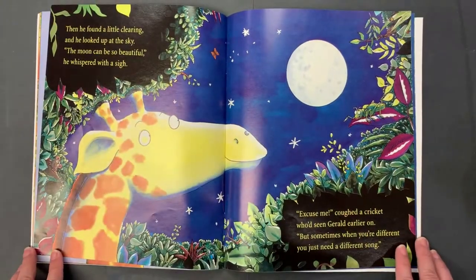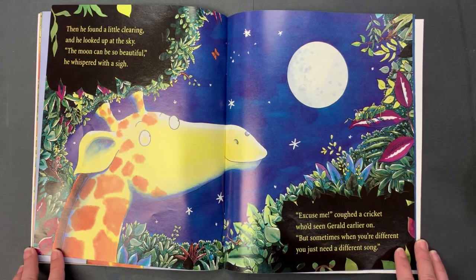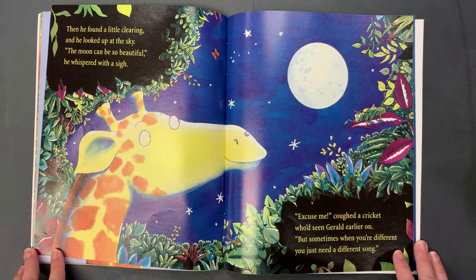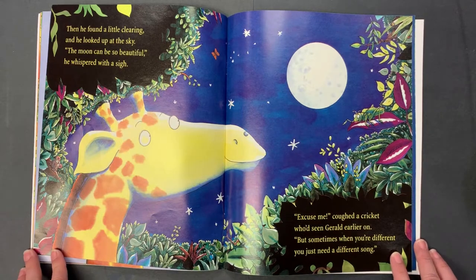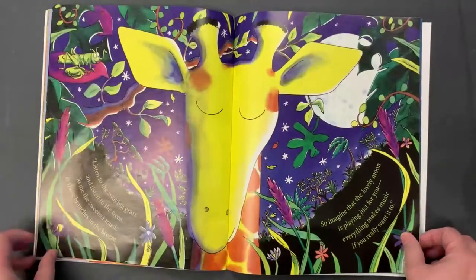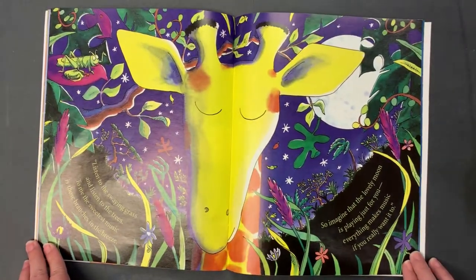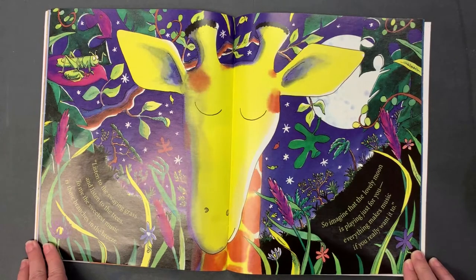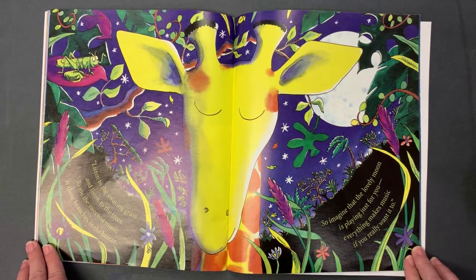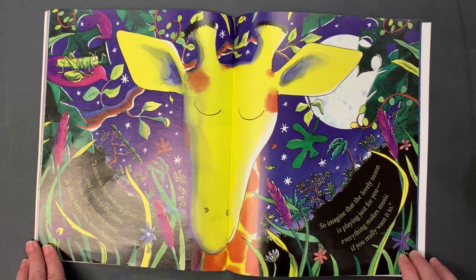Then he found a little clearing and he looked up at the sky. "The moon can be so beautiful," he whispered with a sigh. "Excuse me," coughed a cricket who'd seen Gerald earlier on, "but sometimes when you're different you just need a different song. Listen to the swaying grass and listen to the trees — to me the sweetest music is those branches in the breeze. So imagine that lovely moon is playing just for you. Everything makes music if you really want it to."